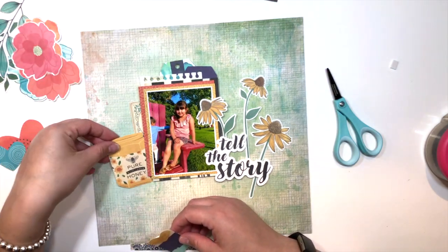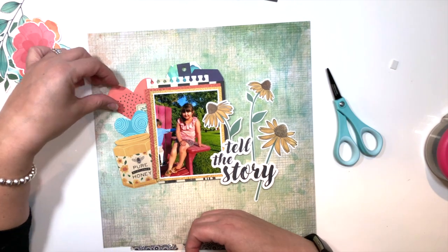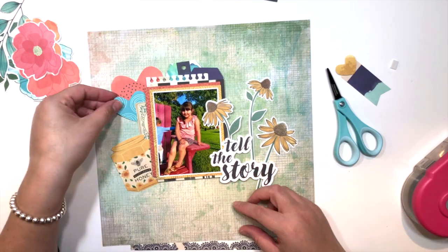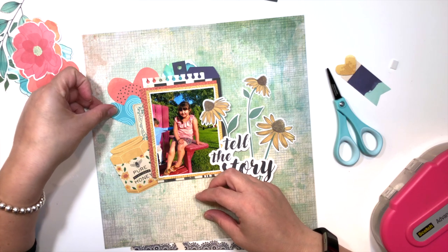All the ephemera in this collection is pretty cute too — it's different, it's not the same thing you see every time in collections, and I love that about Vicky's collections specifically.